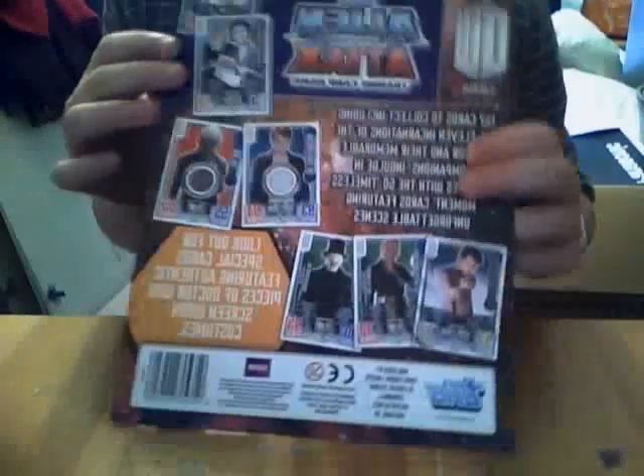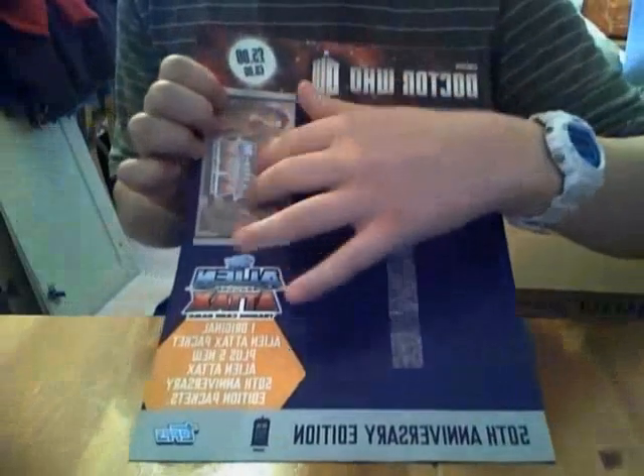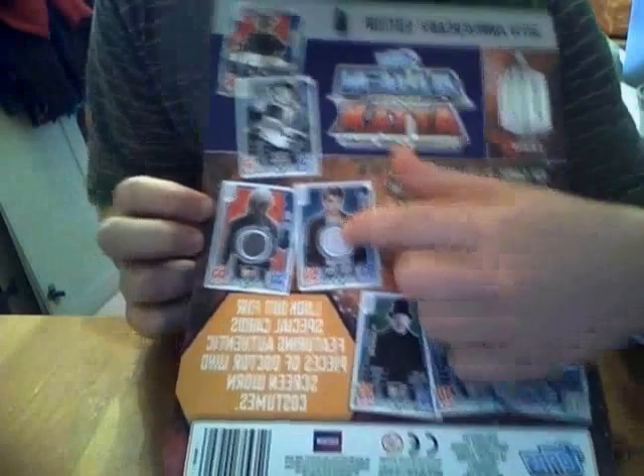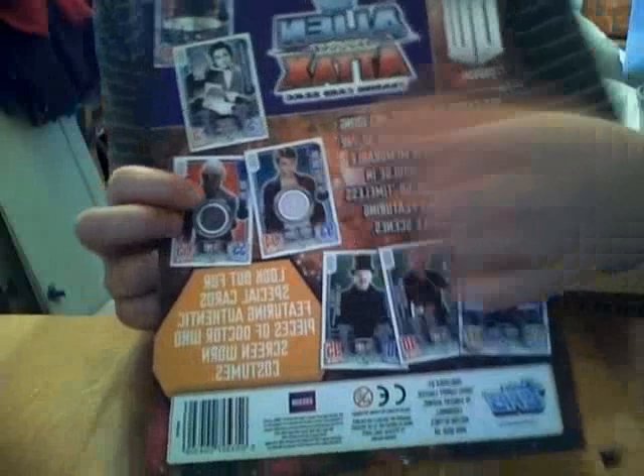I'm going to be showing you what I got on the 50th anniversary edition Alien Attacks. I think it's called a five-pack — it comes on this card and you get five packs, the limited edition ones and one normal pack. It's five pounds, which is good because you get six for the price of five. They've also done really cool ones where the card actually has the actual fabric that they wore in the episodes, which is really cool — though they're quite rare.